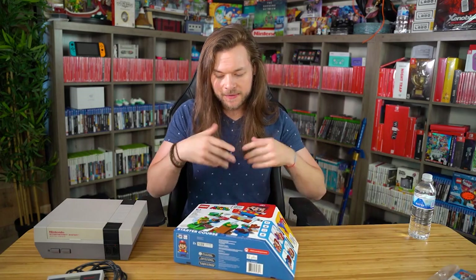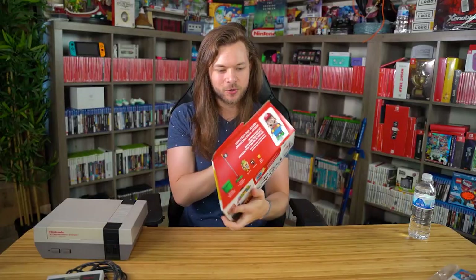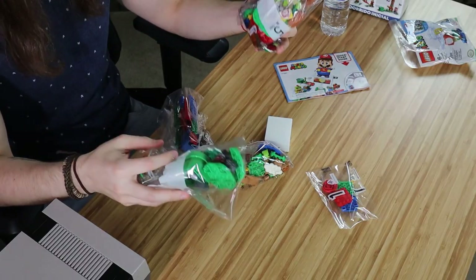I guess I'll start by opening this. It's a very weird shaped box — it's oblong. I know that it's kind of crap and baby... but there's something about it. I've never actually bought Lego myself. Now I think about it, my Lego was always gifted to me because I was a child.